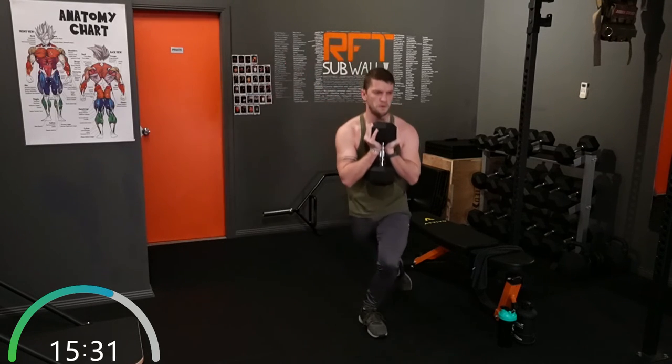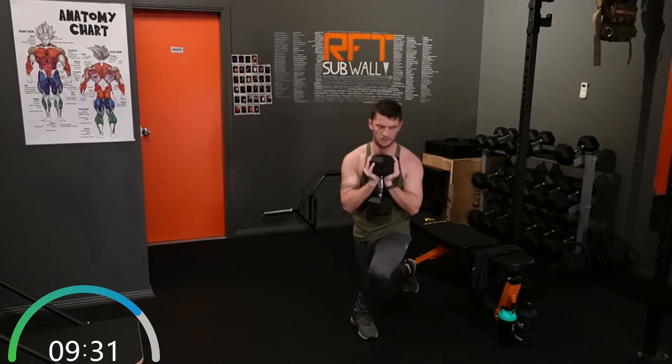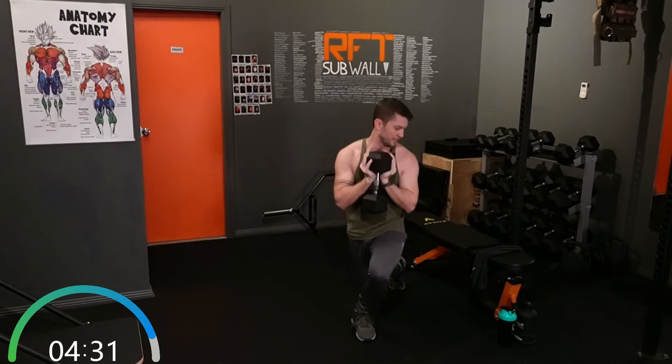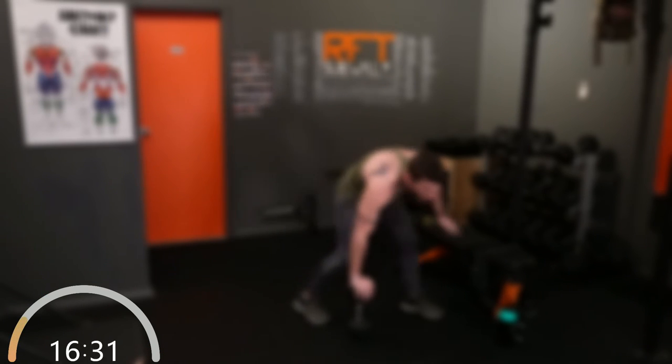Now if you want to make it harder, remember from our other workouts: a slow tempo is a really good way to up that intensity. That's 10 seconds, trying to catch my breath. Time.